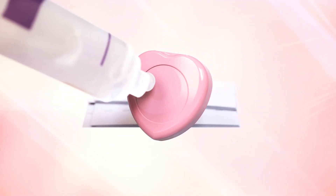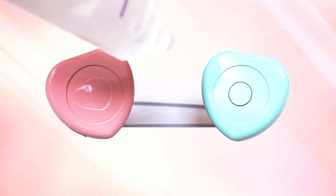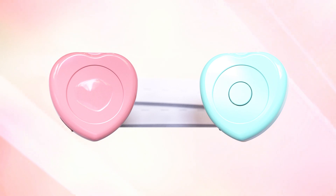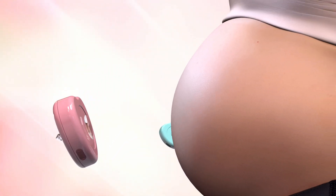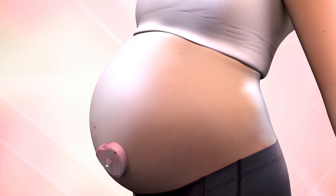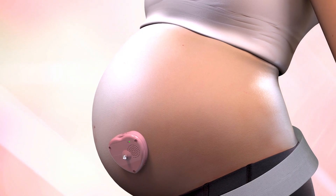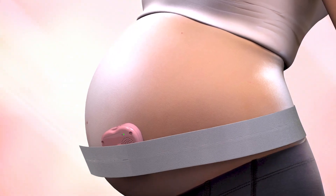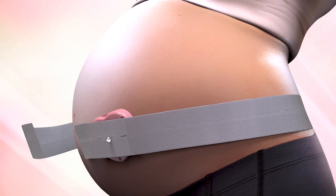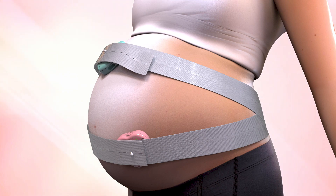Prepare the belt and apply gel on the heart rate monitor. For the transducer for uterine contractions, you do not need to apply gel. Put the heart rate monitor on the abdominal wall and find the spot where you can hear the fetal heartbeat sound very well. Put the hook of the transducer through the hole in the belt, then pull the belt with equal force on the left and right to tighten. Do not tighten more than necessary. The transducer for uterine contractions must be set at the bottom part of the abdomen, where the uterus is.